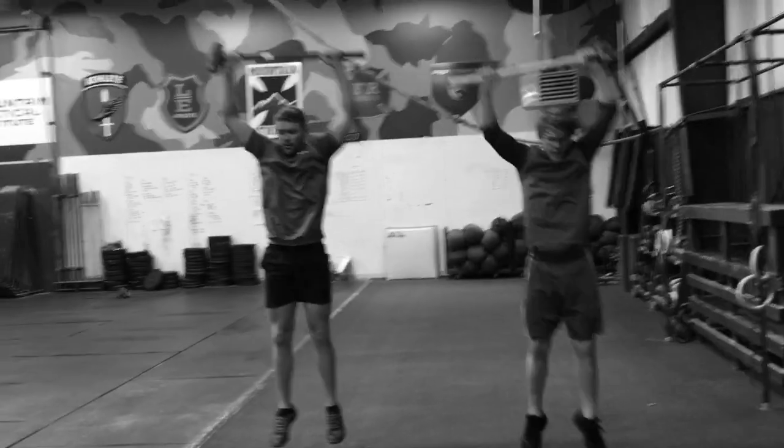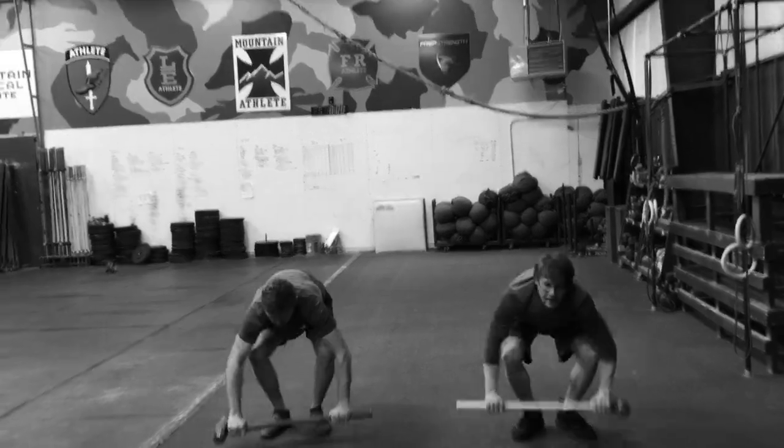This is a body weight rifle Rob Shaul exercise. Thanks, fellas.